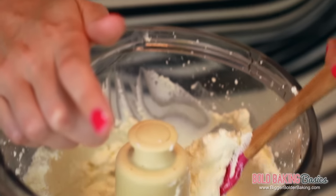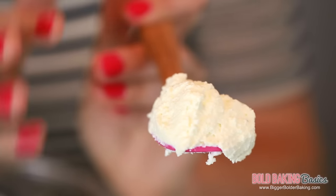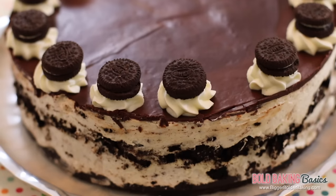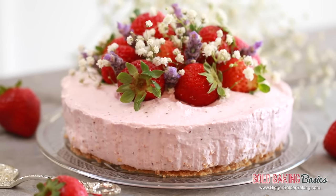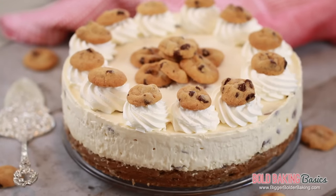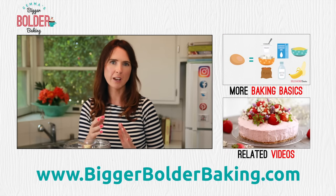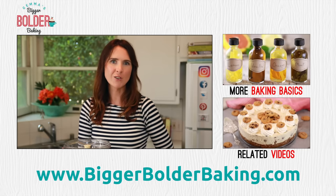Just check out that homemade cream cheese — it is incredible. This will last in your fridge for seven days, and you can just use it as you go in any of your bold baking recipes. Just remember: the better quality milk you use, the better cream cheese you'll have at the very end. I have lots more Bold Baking Basics recipes like how to make buttermilk, food dye, and food extract, so make sure you check all of those out.